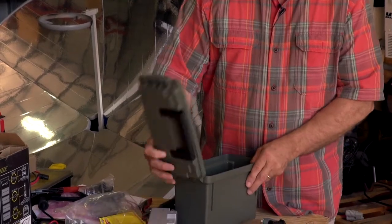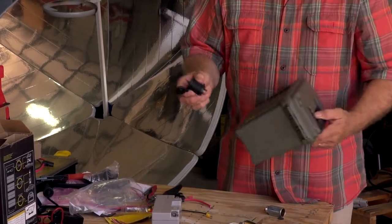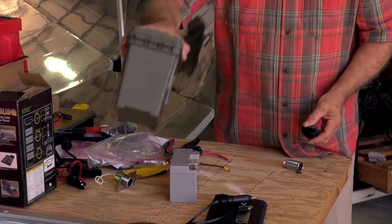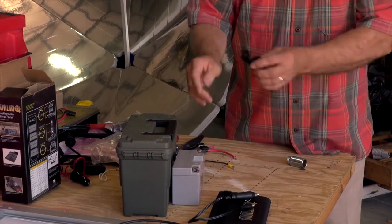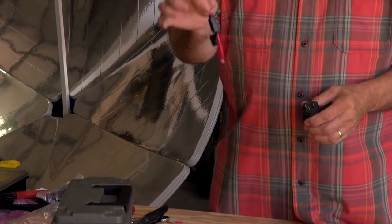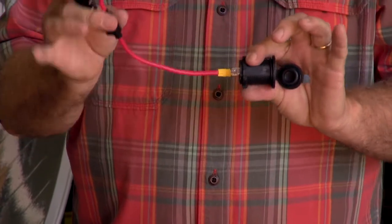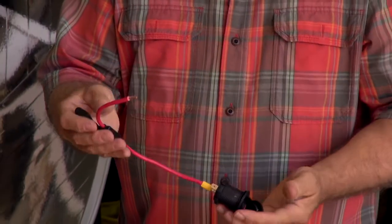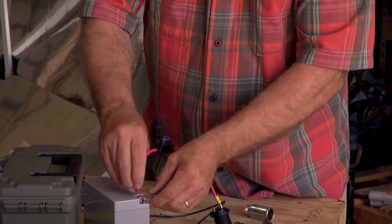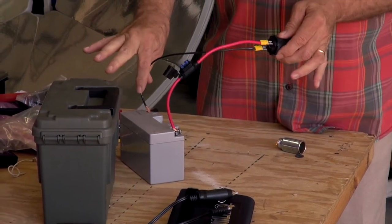The first thing we would do is decide where we want to put our receptacle and drill or cut a hole in the plastic — it could be on top or on the side, personal preference. Once it's mounted we make the connections to the battery. The terminals are marked positive and negative on the back. We're going to use an inline fuse to protect the system and ensure we don't put too much load on it. Connect the positive terminal here and the negative connection here, then tighten them down.